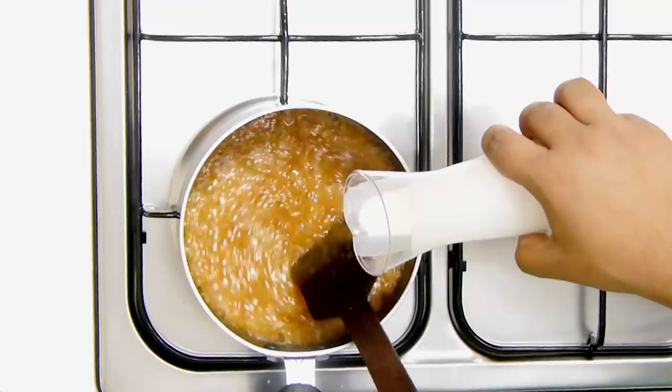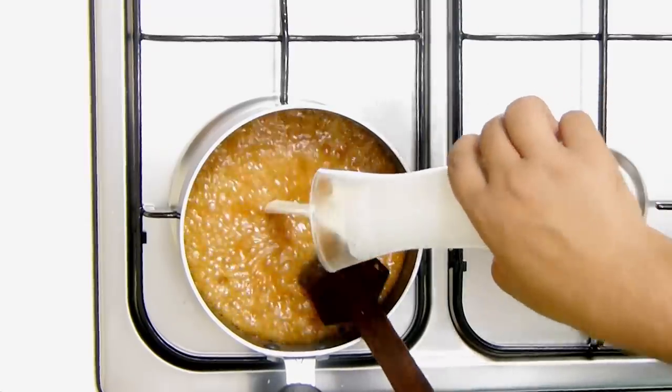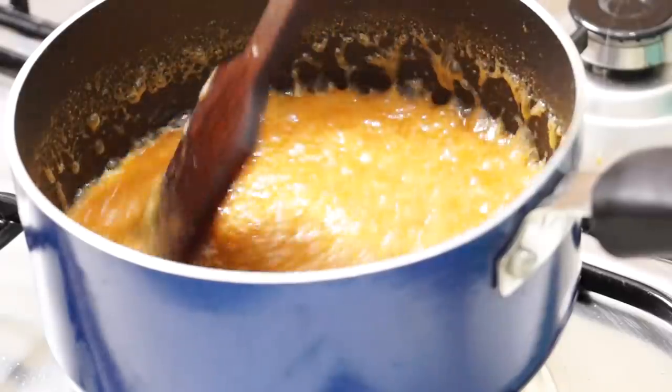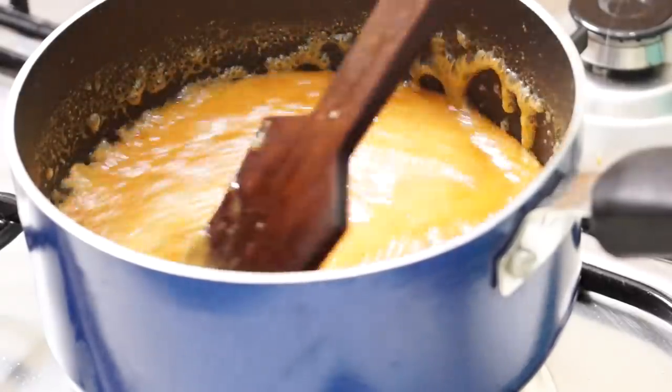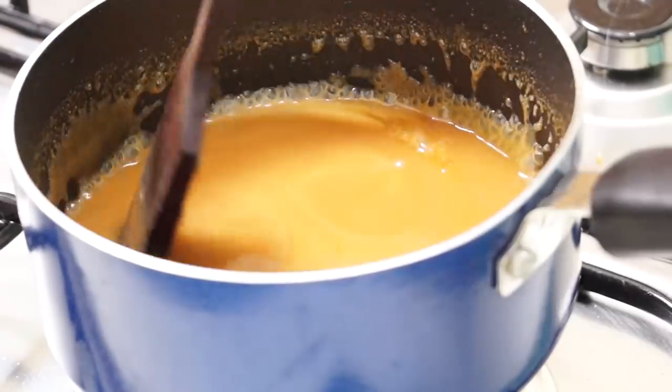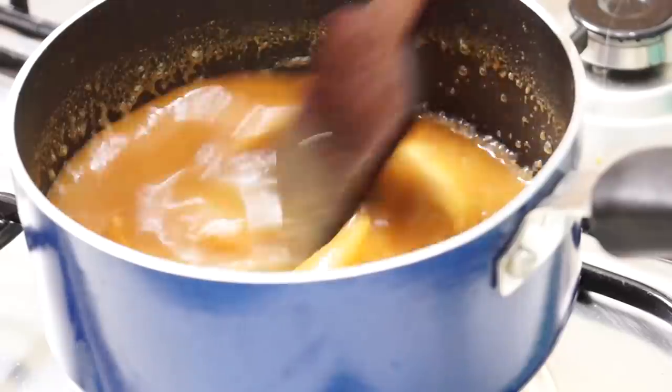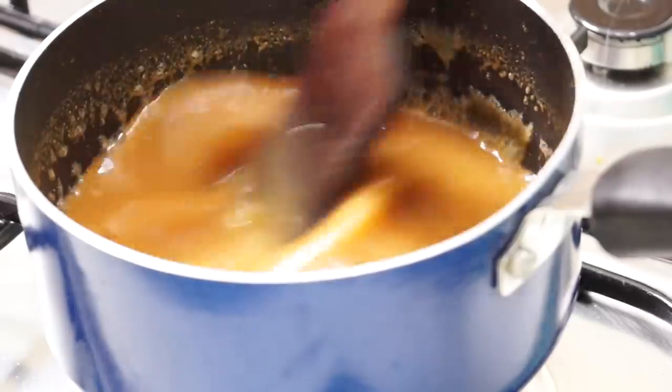Keep on stirring it. If there are any lumps, they are all going to dissolve. Add the cream a little at a time. If there are any lumps of caramel, don't worry — they will all melt as you stir and heat this.